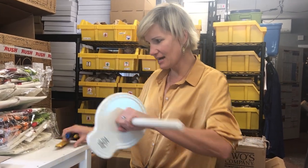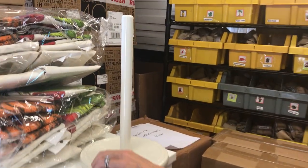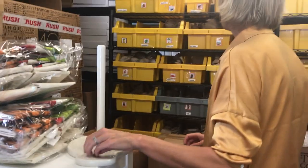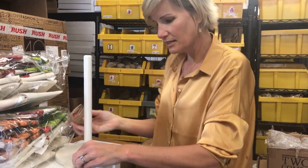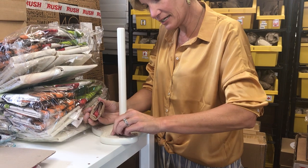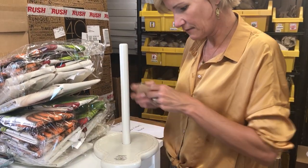Look at that guys, it's the new Nora Fleming paper towel holder. Let me find something good to go in it. What are you guys in the mood for? Because we love it so much, let's put a heart in it. Does that sound like fun? I think it sounds like fun.